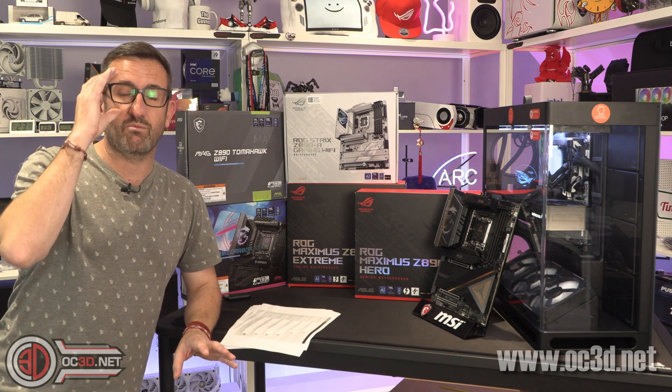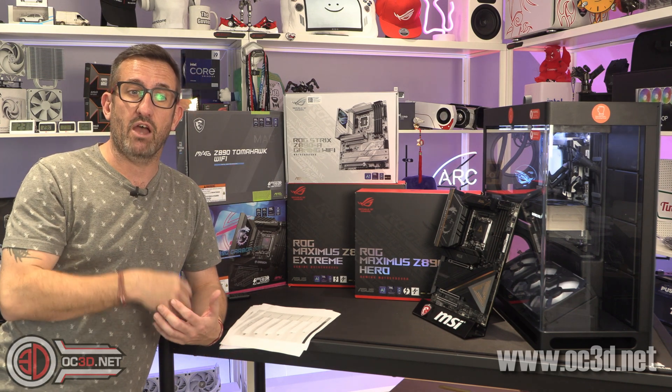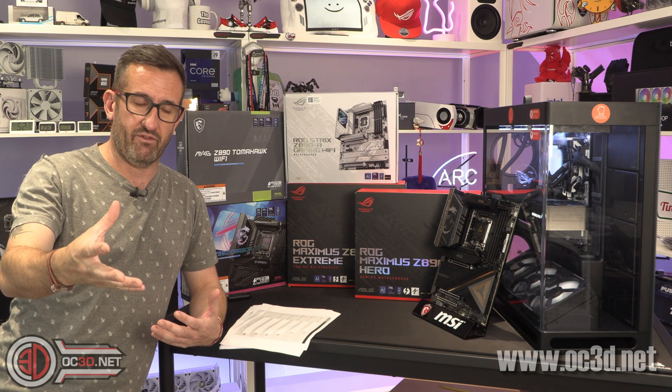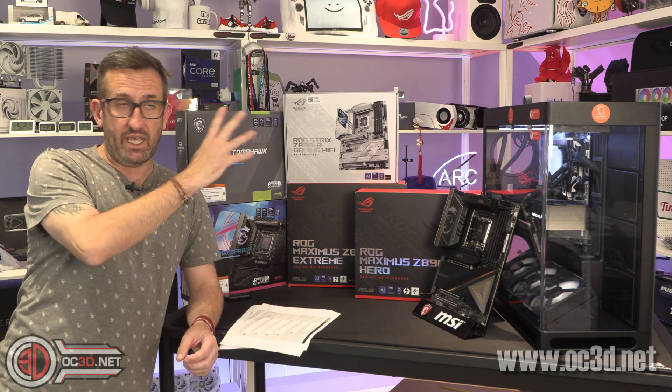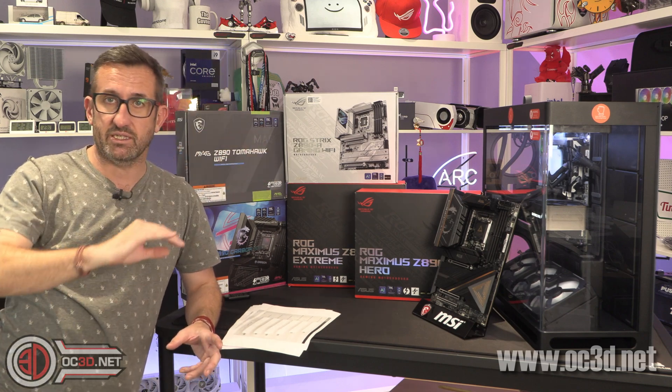So we do this so that we've got some early reviews up for you guys. Now there are a few things to talk about — if you end up buying one of these boards, processors, anything...